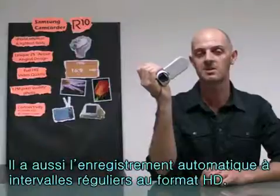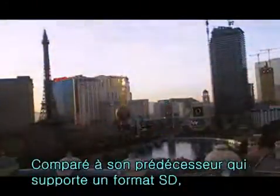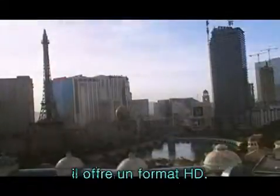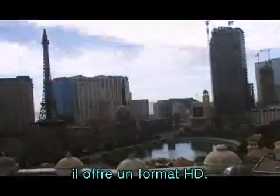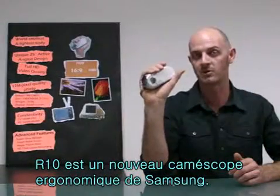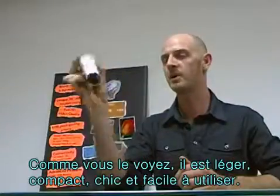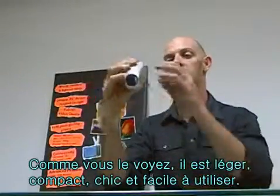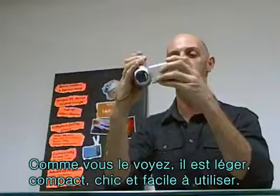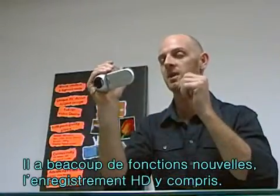It has HD time-lapse recording function — that's not SD as in previous models, but now it is HD time-lapse recording. That was the new ergonomic R10 camcorder from Samsung. As you can see, it's lightweight, compact, very stylish, and super easy to use. It shoots in full HD and has many great advanced features.